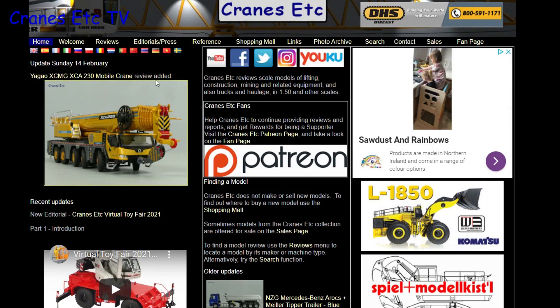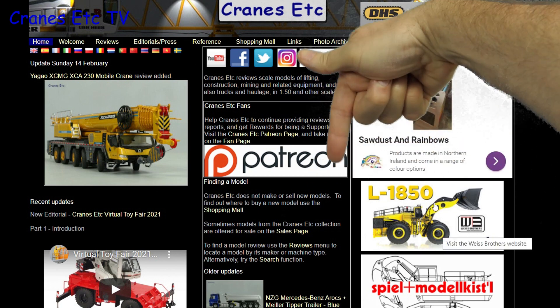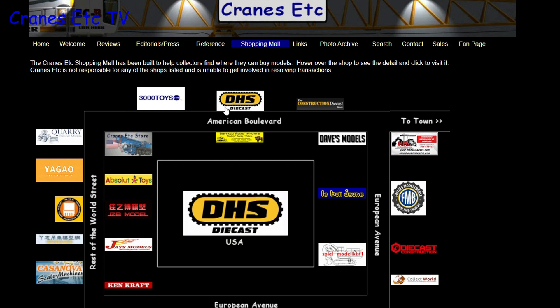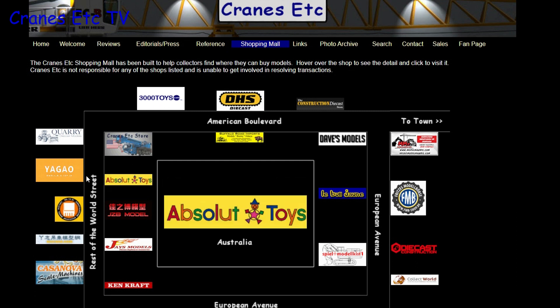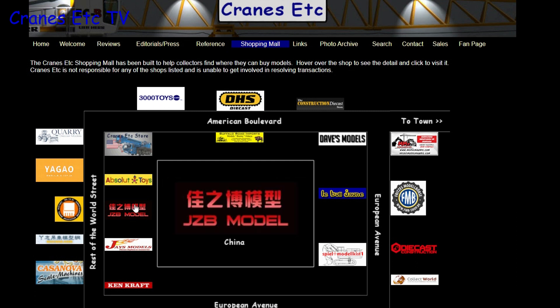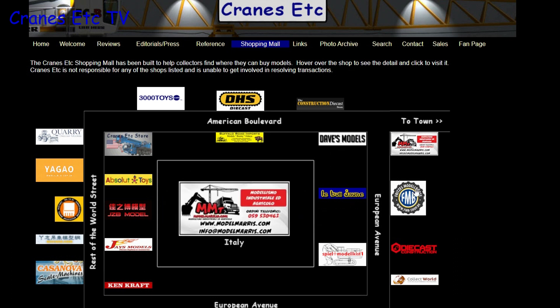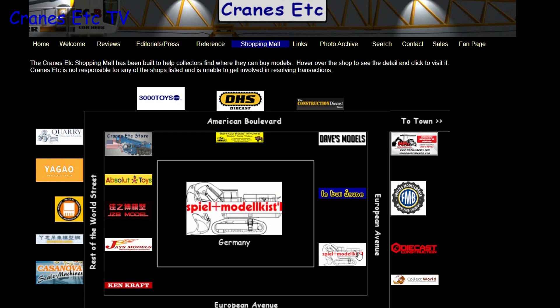Before we start, just a reminder that you can see a lot more about models on the Cranes Etc website, and the link is in the video description below. Also, if you want to know where you can buy scale models, you can click on links on the website including those in the shopping mall, where dealers are listed that sell models in countries across the world.